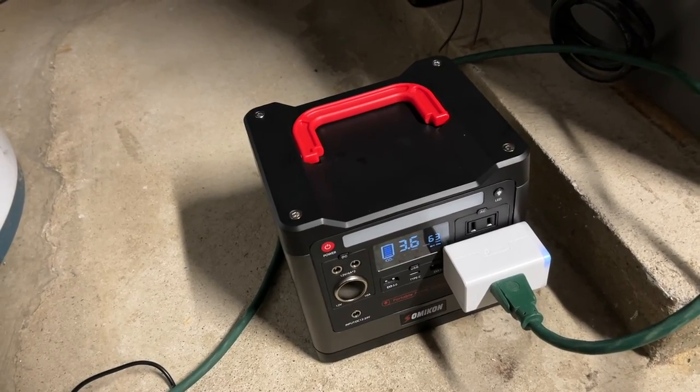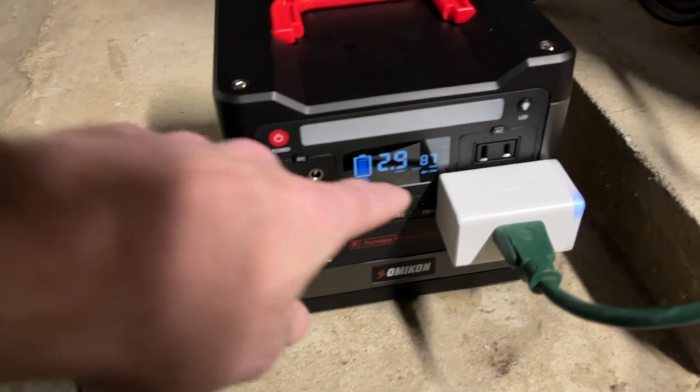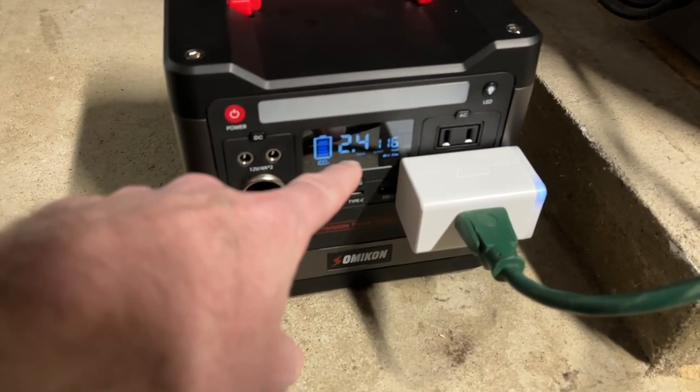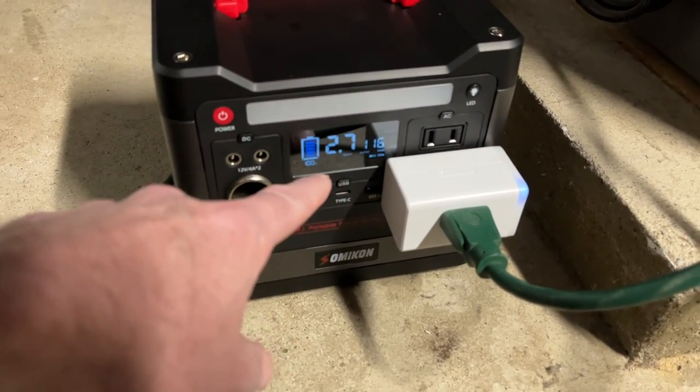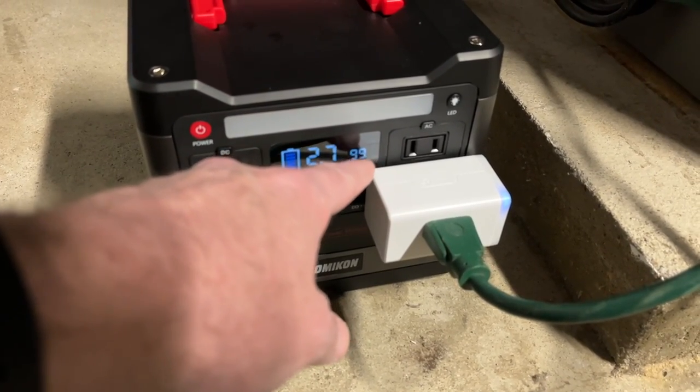The furnace is calling for heat right now. I just heard it kick on and you can see these numbers changed quite a bit. It's drawing 87 watts and it says it can run for 2.6 hours. As this cycles on and off that could add some hours, and this wattage could drop too.